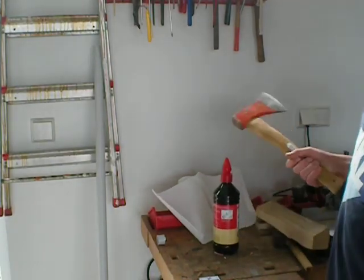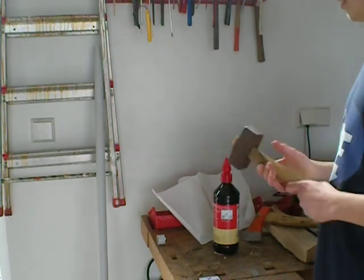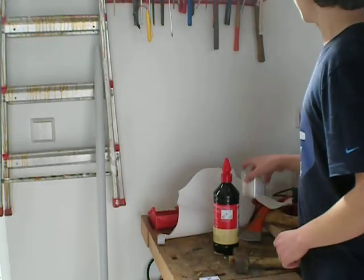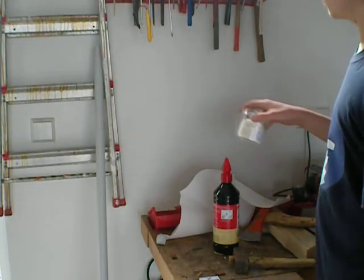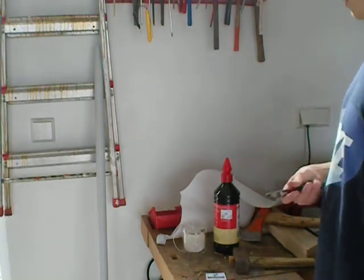You're also going to be needing these guys: a little hammer, some paper towels, some string, and some matches. And of course you can just cut the string and use a wire cutter.